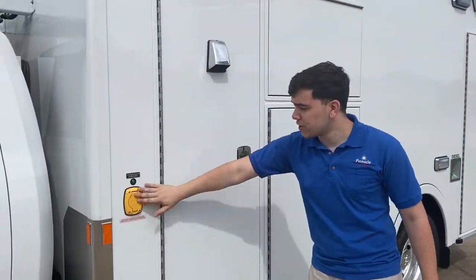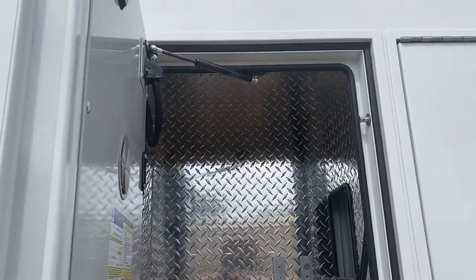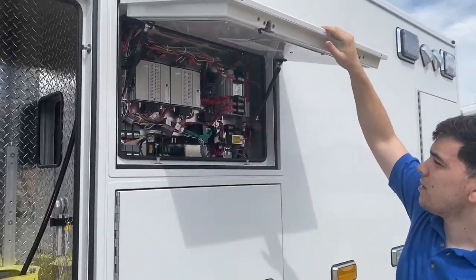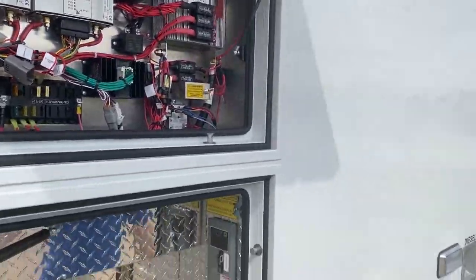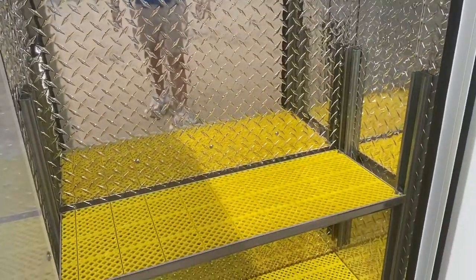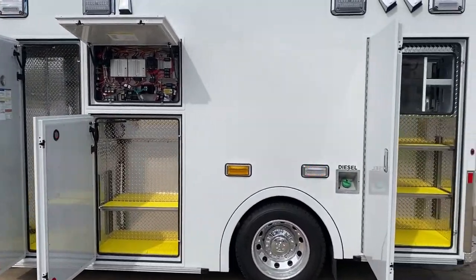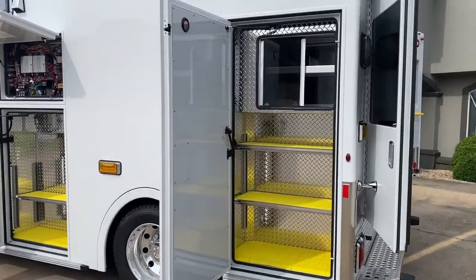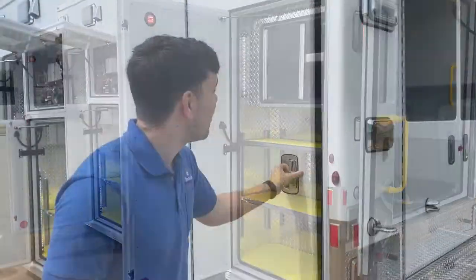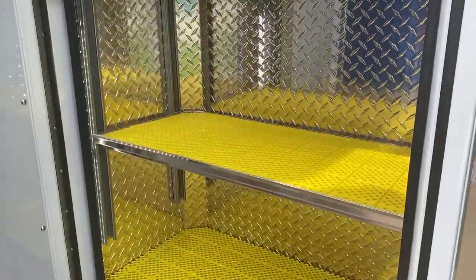Starting off at the front of the module, you've got your auto eject here. Over here in street side 1, you've got your oxygen storage. In this compartment, this is where all your electrical is included, and right below that we've got some miscellaneous storage. This last compartment on the street side has a ton of storage on the bottom as well as inside-outside access on the top.